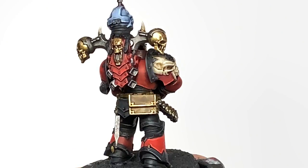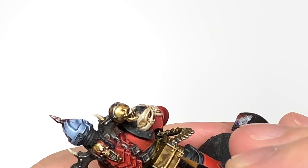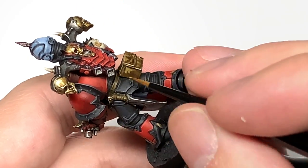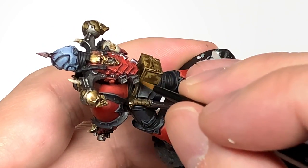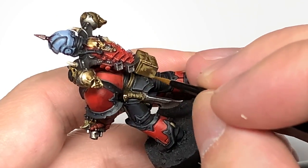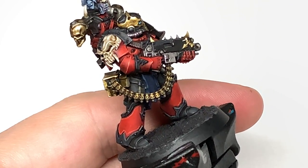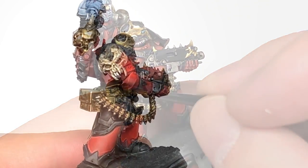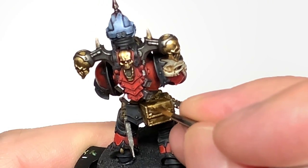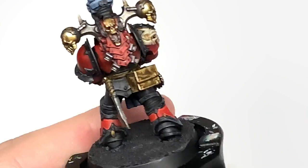Now I'm going to use some Citadel Balor Brown. I'm going to start working on all those areas that we did the leather earlier on — so we've got that ammo box on the back, his belt, and any pouches on his waist. Next up, we're going to add some Citadel Rakarth Flesh to the previous mix, and just do a few little highlights to the leather to give it that chafed and worn look.